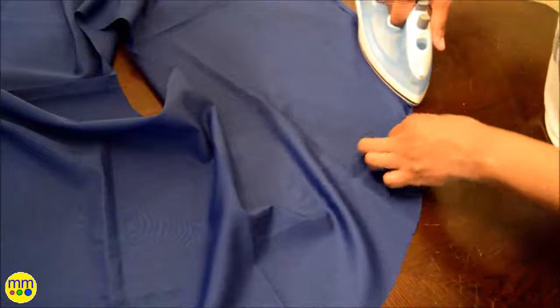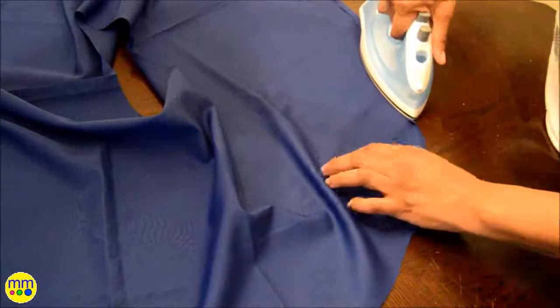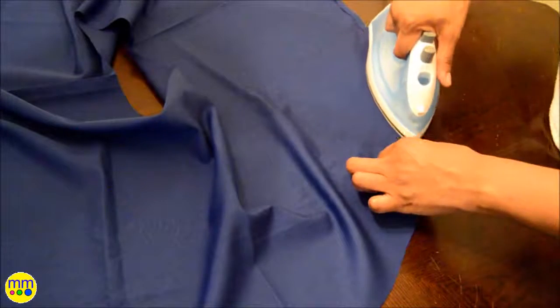First, you want to hem the bottom. Turn the edge up a centimeter and iron down. Fold up again and sew the hem down.